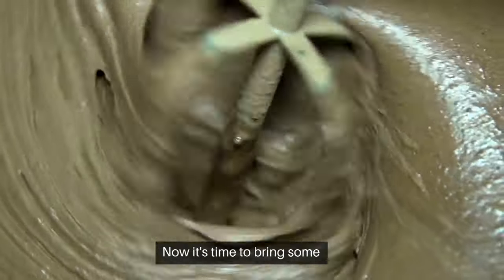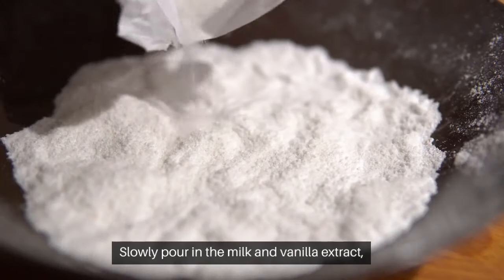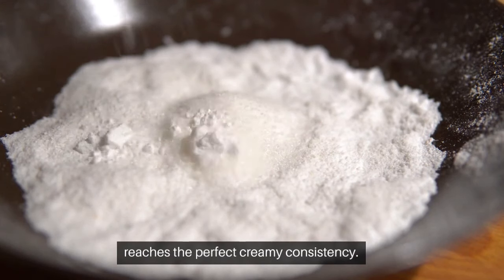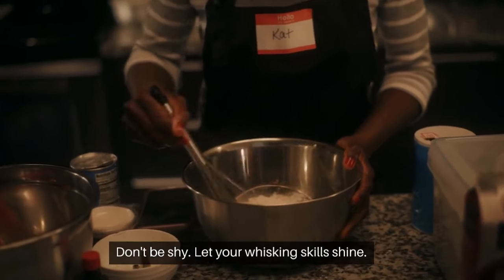Now it's time to bring some moisture and aromatic essence to the party. Slowly pour in the milk and vanilla extract, carefully blending everything together until the batter reaches the perfect creamy consistency. Don't be shy — let your whisking skills shine.